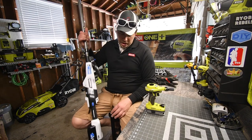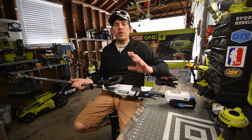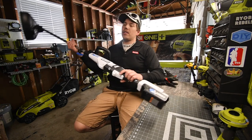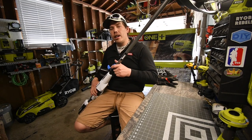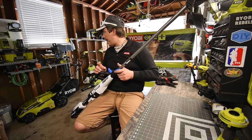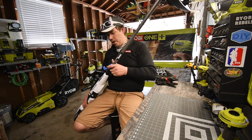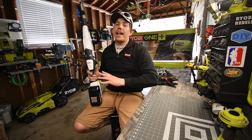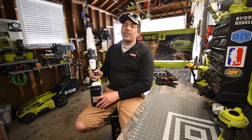Today we are going to use the Hart 40-volt multi-purpose string trimmer. I only have one attachment and that is the string trimmer itself. You're able to put a tiller on here, a leaf blower, a saw I believe, and one more thing. Today we are going to test this out and see how this actually performs. I got this a while ago but haven't been able to use it until now, so it's gonna be a good one.